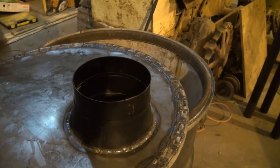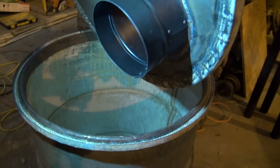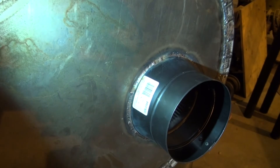I wouldn't worry too much if this was just on draft air, but because we have forced air exhaust, it has to be sealed. So I sealed it.